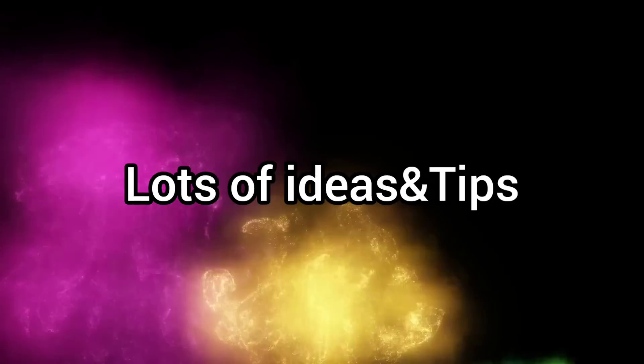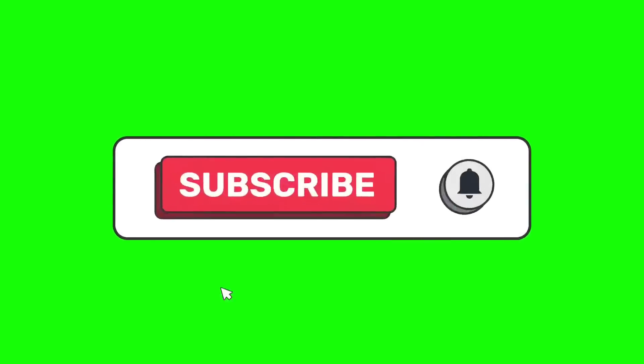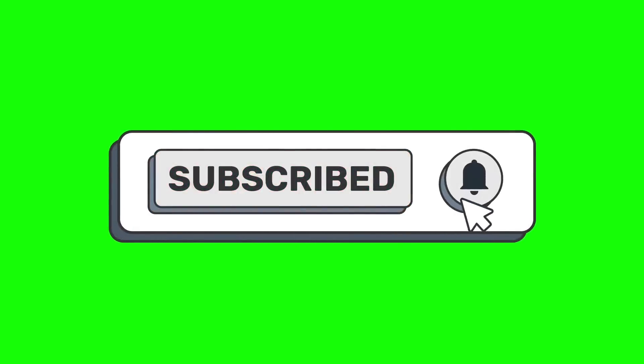Welcome back to Lots of Ideas and Tips. This is my channel. Please click the bell button to subscribe.